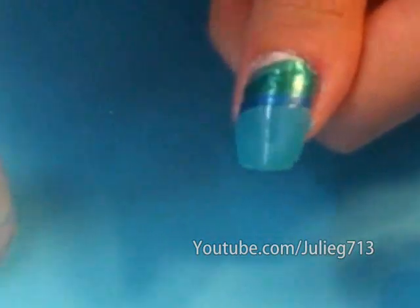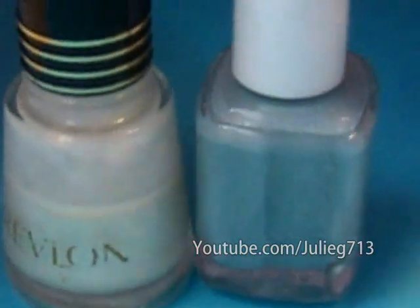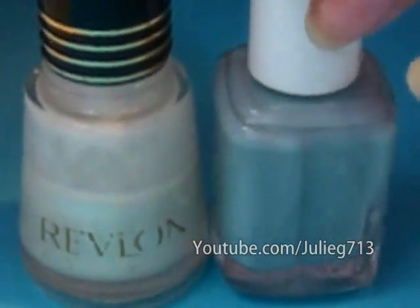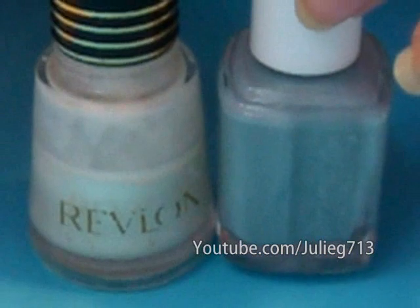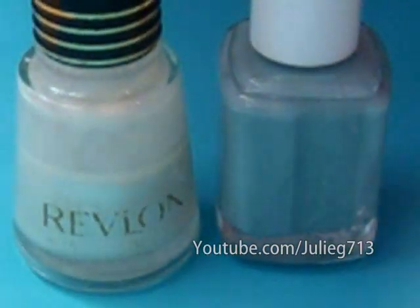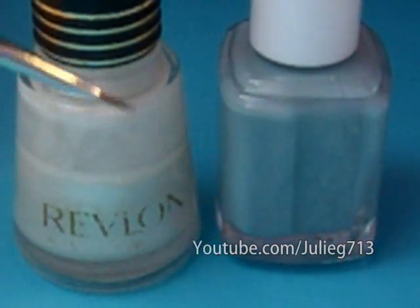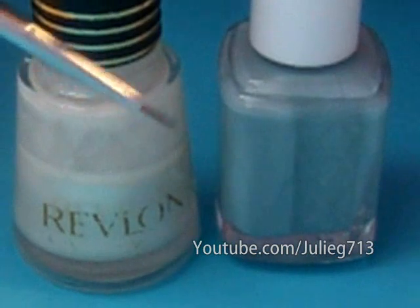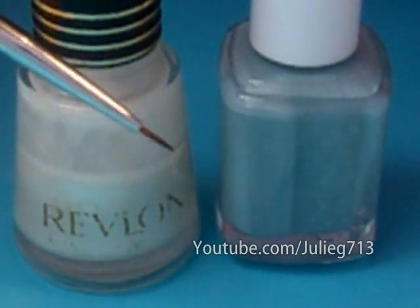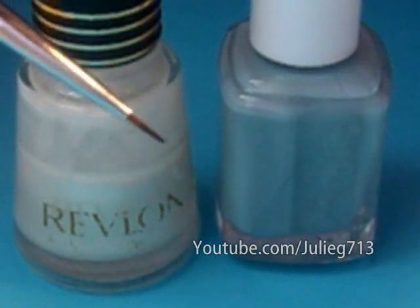Now I'm going to create some clouds near the horizon, and I'm going to mix two colors. This one is from Essie and it's called Sag Harbor, and then I'm going to go back to my Pure Pearl from Revlon. I'll just take a drop of each, swirl them together with a toothpick, and pick them up with a brush. The brush I'm using is just a basic nail brush — you can buy these at any nail supply store. If you have an old eyeliner brush laying around, you can use that too; they pretty much do the same thing.